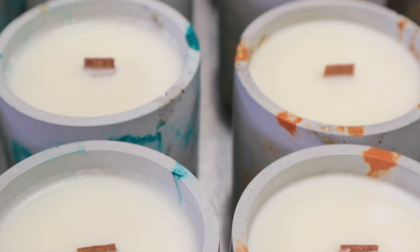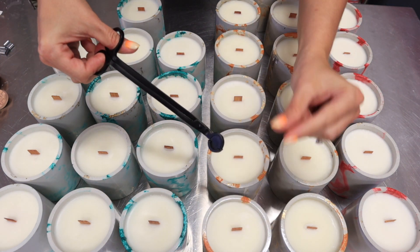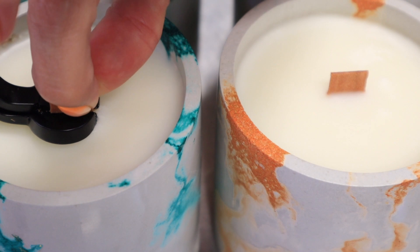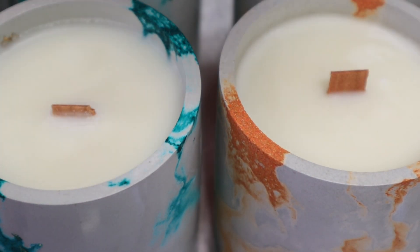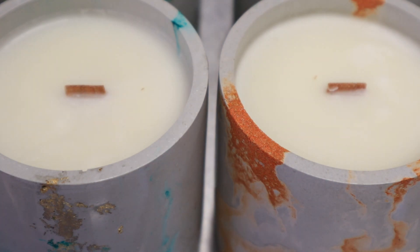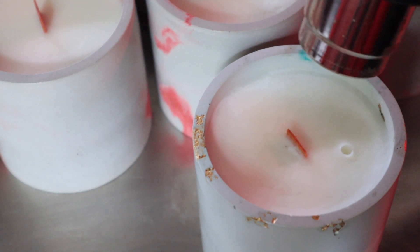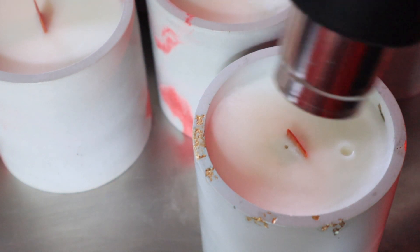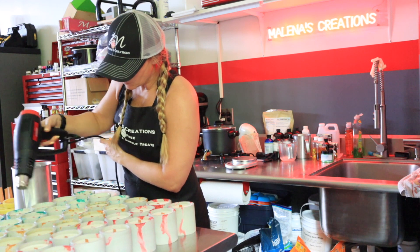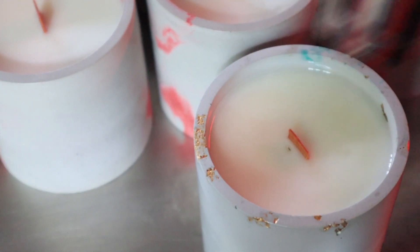Let them sit for a couple of hours, or even overnight if you can. Now it's time to cut those wicks down — I cut them to about a quarter inch. I'm using these wick trimmers; at first I didn't think they'd cut the wood, but they actually work pretty well. Now for those uneven tops and bubbles — just get out a heat gun and heat those tops up to where you're liquefying that top layer, let them cool, and see how they look. If you're not happy with it, do it again. These candles smell so good.